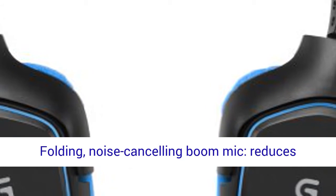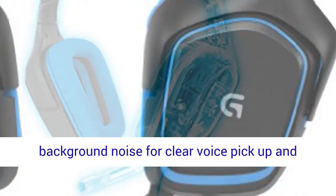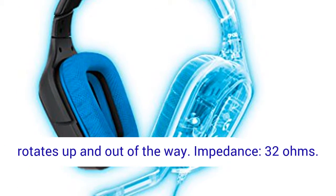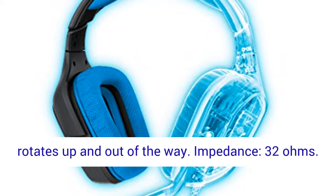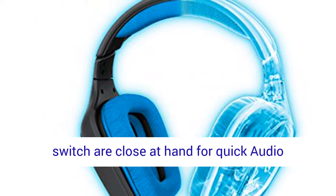Clear voice pickup and rotates up and out of the way. Impedance: 32 ohms. On-cable sound controls — volume dial and mute switch are close at hand for quick audio adjustments.